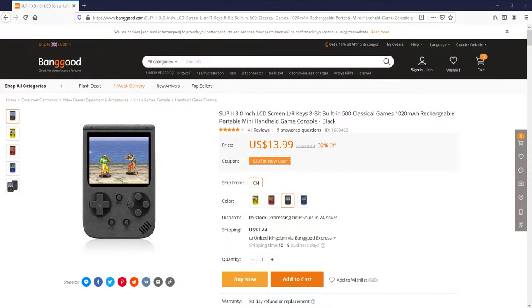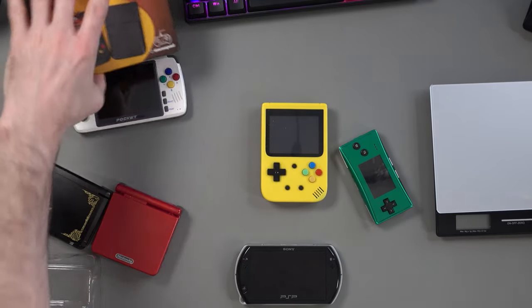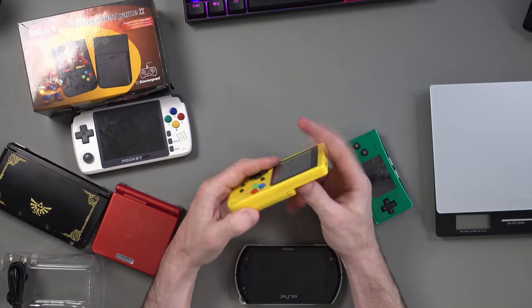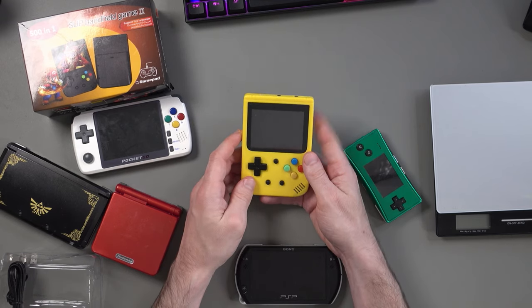If you're looking for something super cheap — $10-15 cheap — then maybe this is what you want. But I would definitely say it is poorly implemented. You get what you pay for: the buttons are back to front, the speaker is tinny, build quality is cheap plastic, and it's just a little bit frustrating overall.